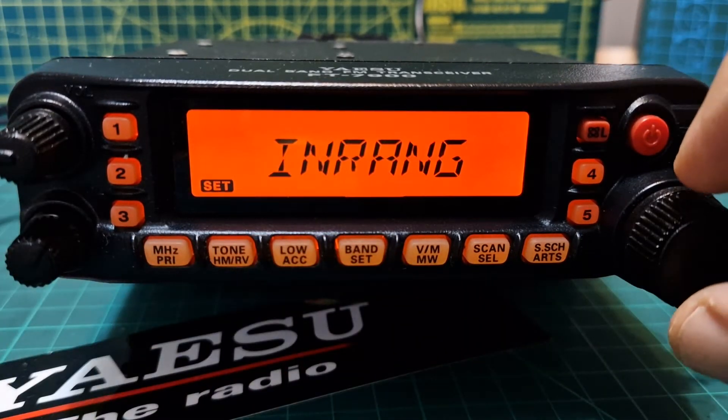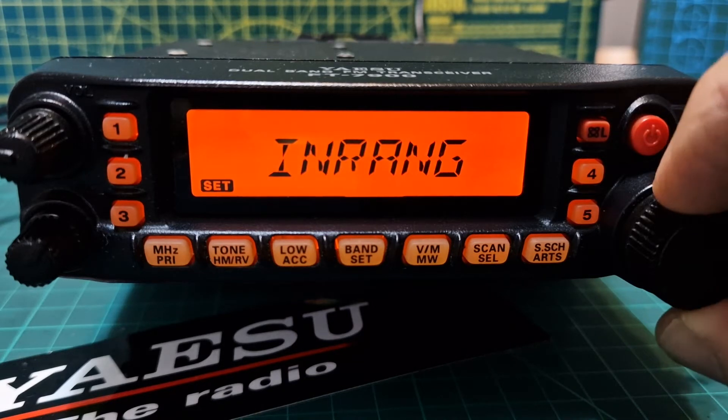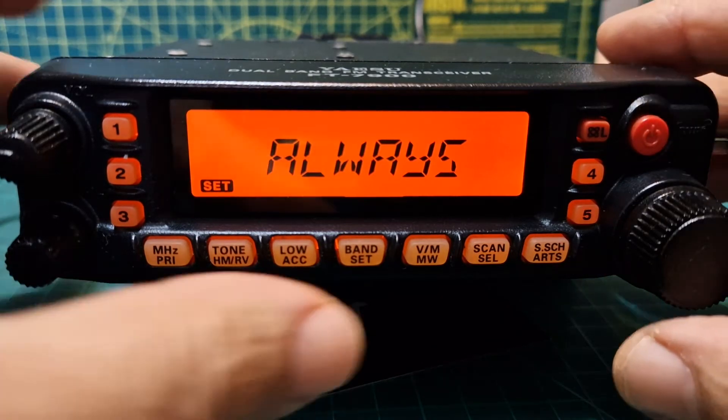You've got 'In Range' — activates the ARTS feature; a high tone beep will sound when the transceiver first detects that you are within range, and a low beep will sound when the other station goes out of range. Or you can select 'Always' — activates the ARTS feature; a high tone beep will sound every time a polling transmission is received from the other station, and a low beep will sound once when the other station goes out of range. That's handy.